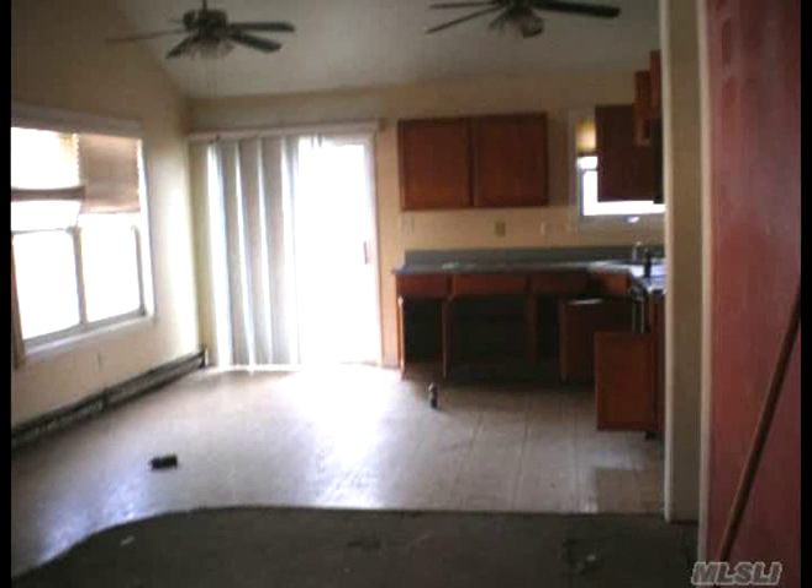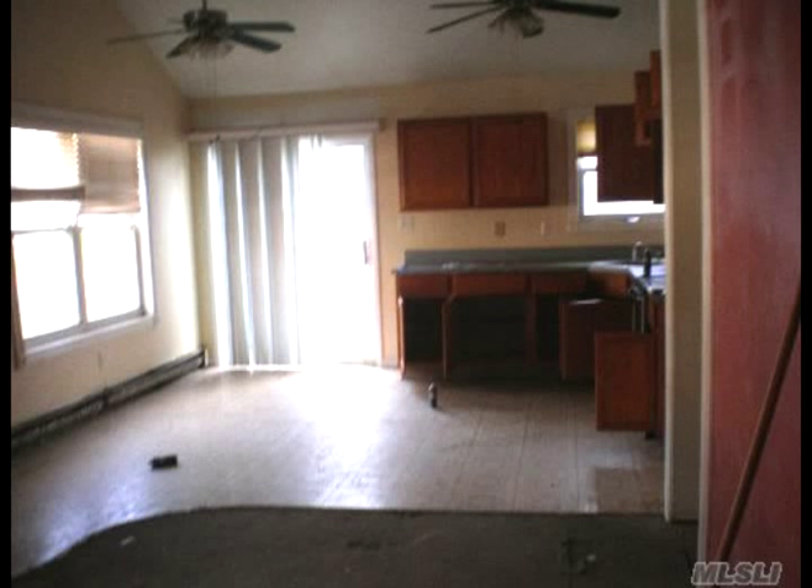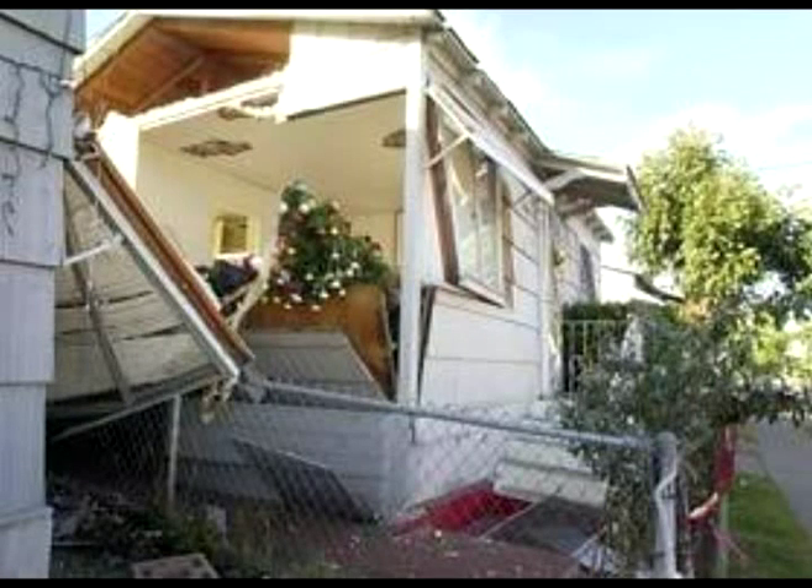Another popular thing to do is fog. You buy those little foggers, put them off in your house, and open up all the cupboards. You can see in this picture the foggers on the floor. You come back and find a lot of dead German cockroaches, but you haven't solved the problem — you've only killed the ones that are exposed. The other ones are digging deeper into your walls. There's also a safety concern: that stuff gets everywhere and gets on everything. Take a look at this house in California. They had German cockroaches, bought 19 foggers, and released them in the house all closed up. There was a pilot light or something — kaboom, the whole house was destroyed. Fogging is never a good idea, and by the way, it just doesn't work.